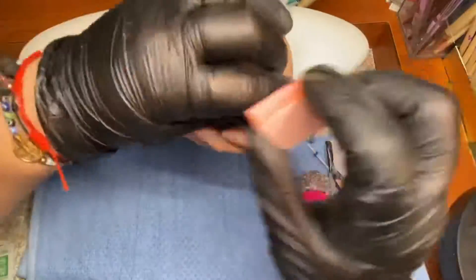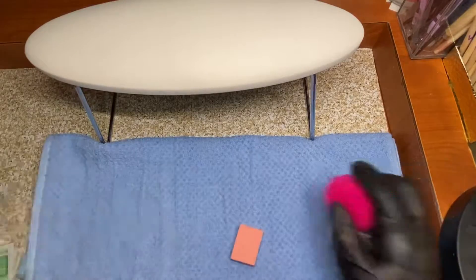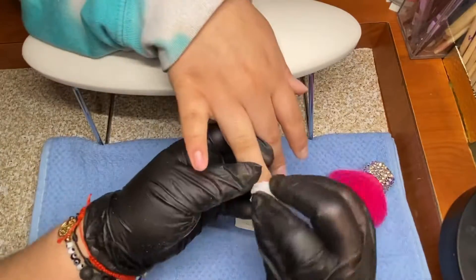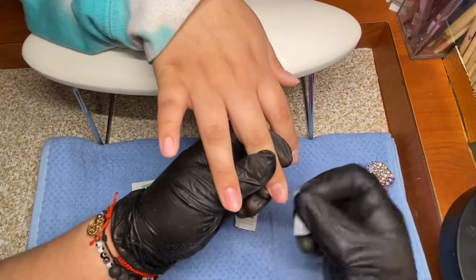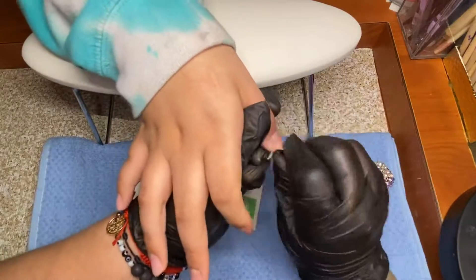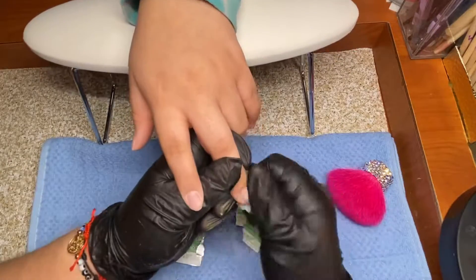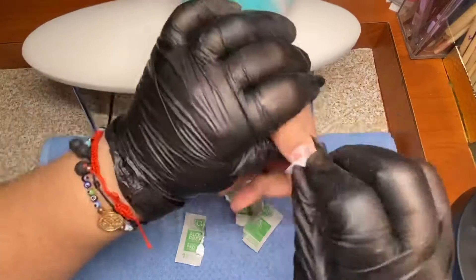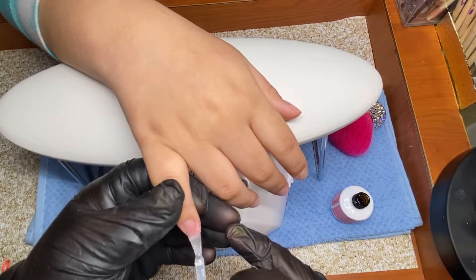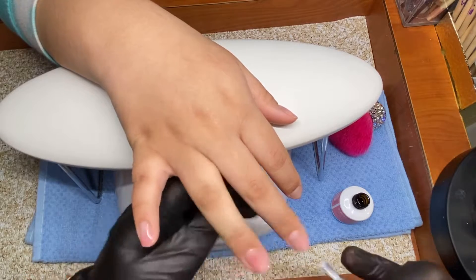I'm going to add the base coat. The base coat I'm using is by Chelixit. So yeah, this is the part where I would normally put nail tips, but we're not doing a nail set — we're doing a manicure. So we're adding the base coat. I love this base coat; it's really good.